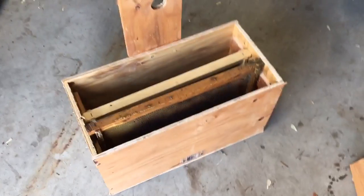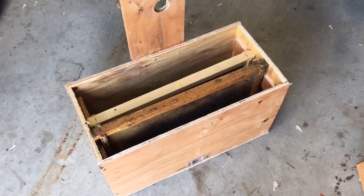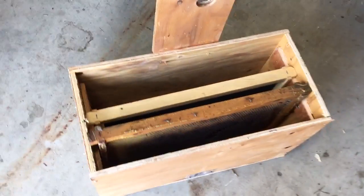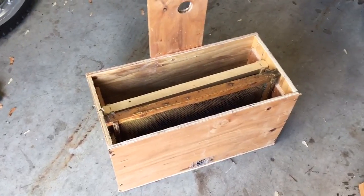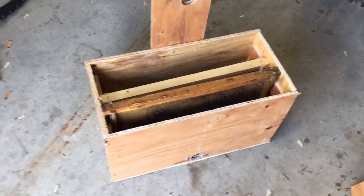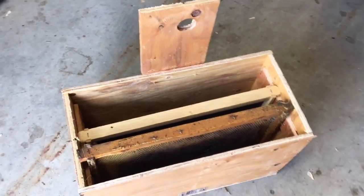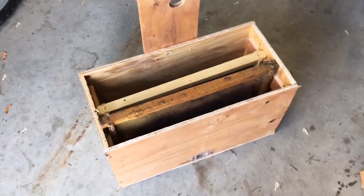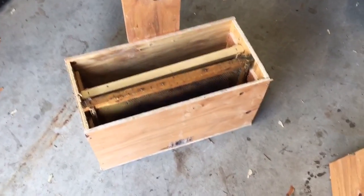Anyway, that's the basics of my swarm traps. Let me know if you have any questions — I'd be happy to answer them if I can. I'm still fairly new to this and learning myself, but after a lot of research and looking at other styles, this is a super easy way that has been tried and tested. I'll link to the original plans in the description just in case there's extra info there and to give them credit. Happy bee hunting!